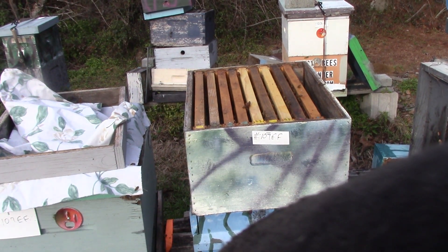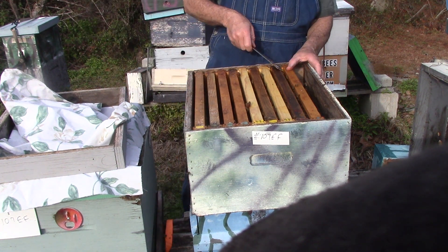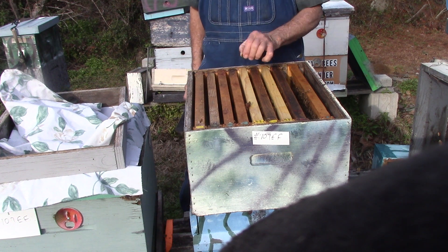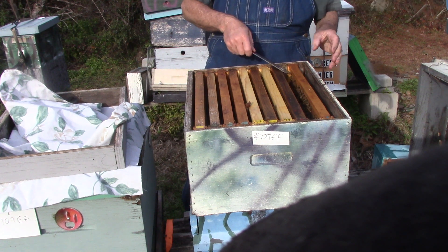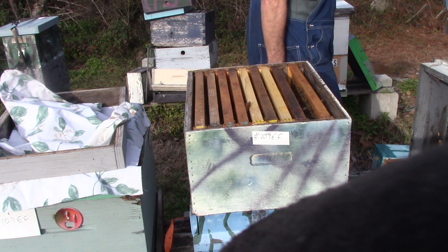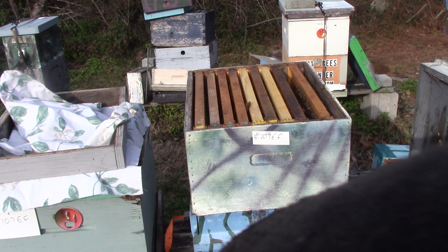People think bees will go up to eat because it's warmer up there, but they're not going to leave a cluster to go and eat when they're going to freeze on the way or on the way back. The way I do it, I put my sugar up there and the bees can rotate and feed themselves and keep everybody warm. When it warms up like it is today, they can go out, fly around, do what they want to do. They want to eat some of their sugar or honey, they can do that.